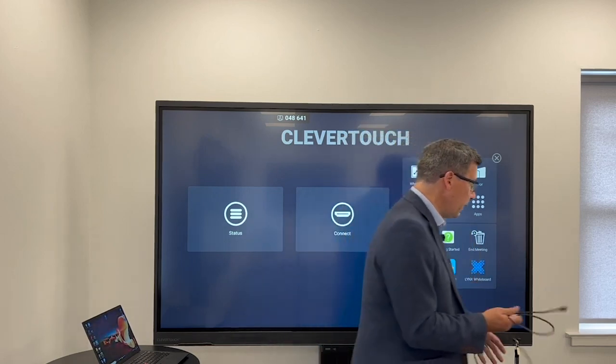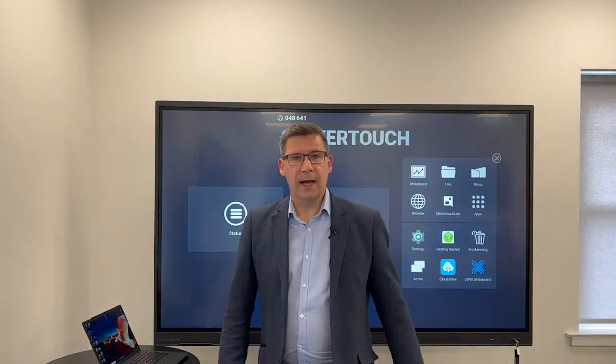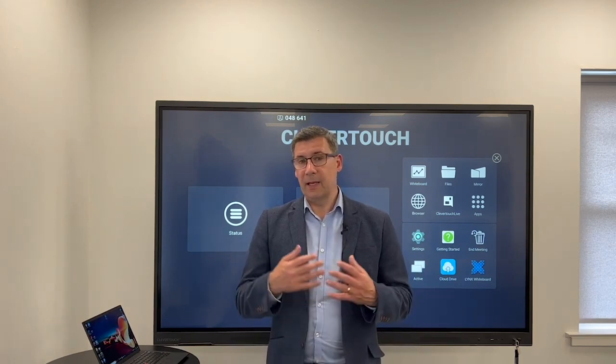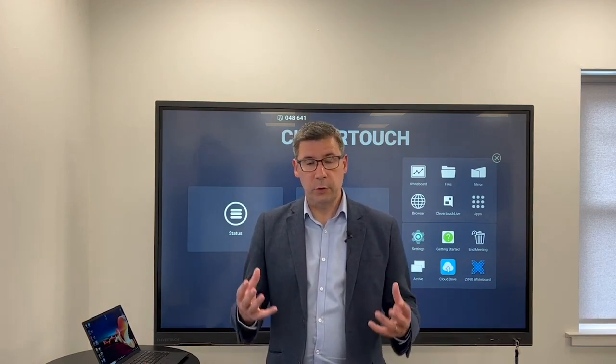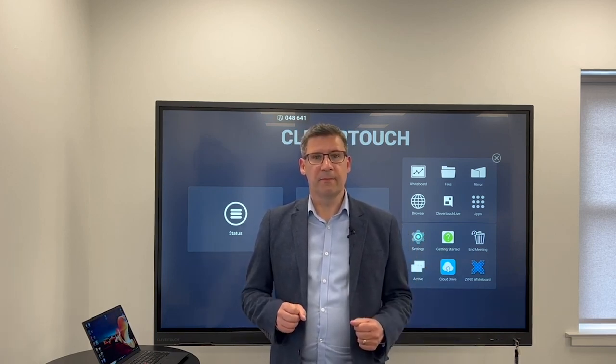So that's all I'm going to talk about today. Thank you for your time. If you require any more information, please go to clevertouch.com. We also have a YouTube channel with lots of smaller snippet videos, 2–3 minutes long, giving you tips on other parts of the panel. Thank you very much. Bye-bye.